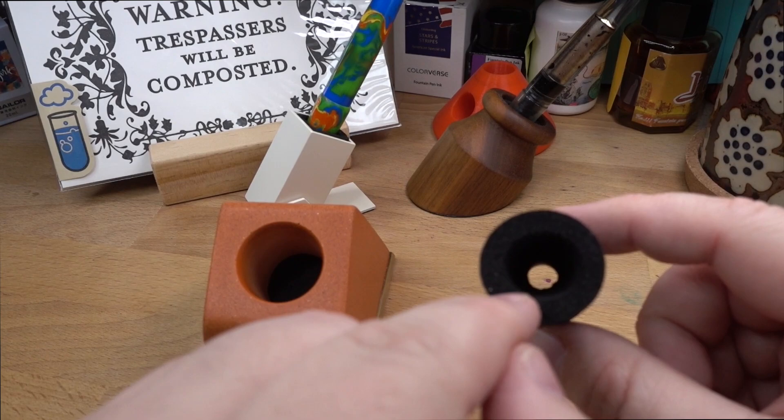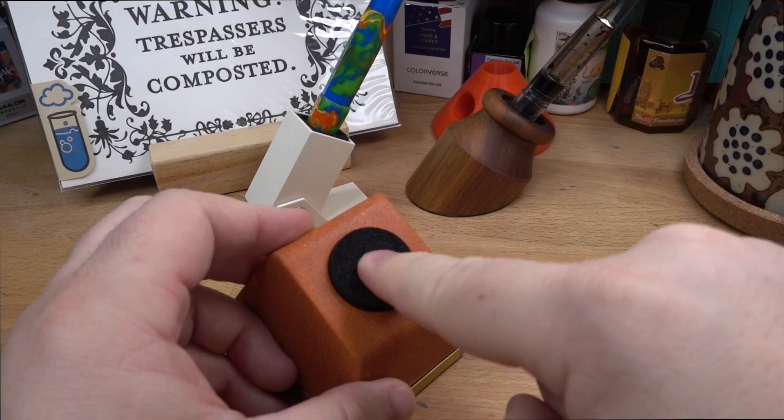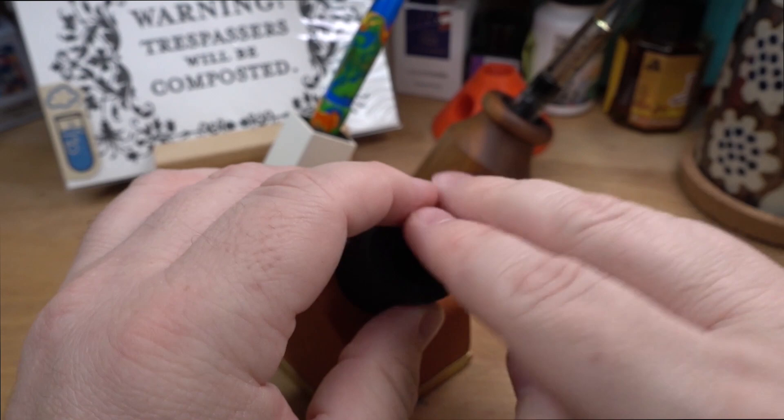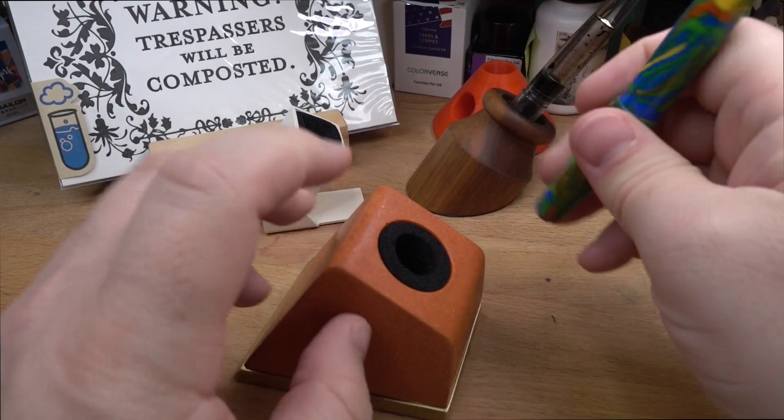Inside there's a foam sleeve, and you can see it tapers with a tiny hole at the bottom. Actually, if you have a very skinny pen, you can flip it and put it in that way — I don't have any pens that skinny, but there might be some that would work. Then you just stick the foam in, take one of your favorite pens, put it in there, and away you go. You're ready to rock and roll.